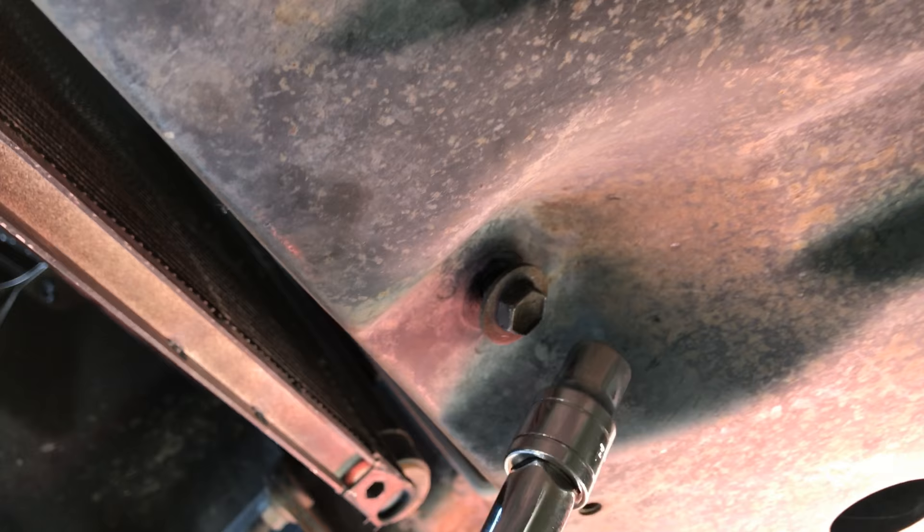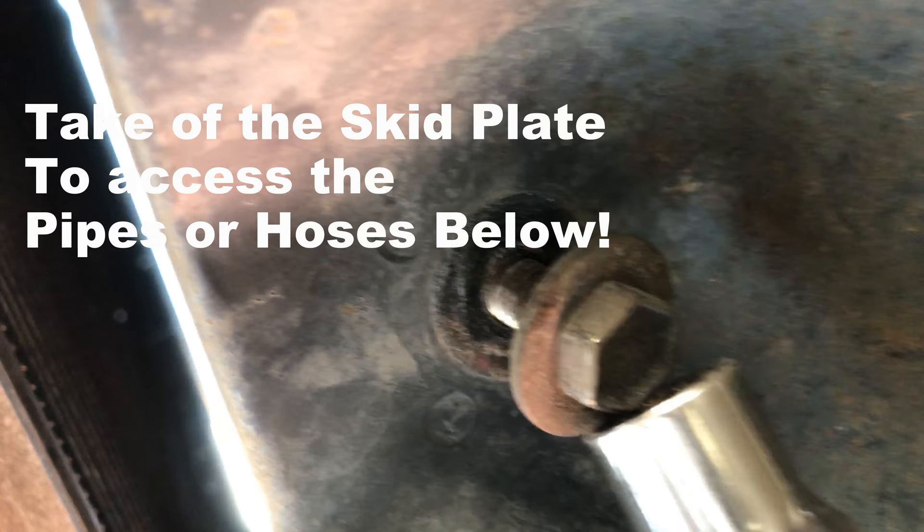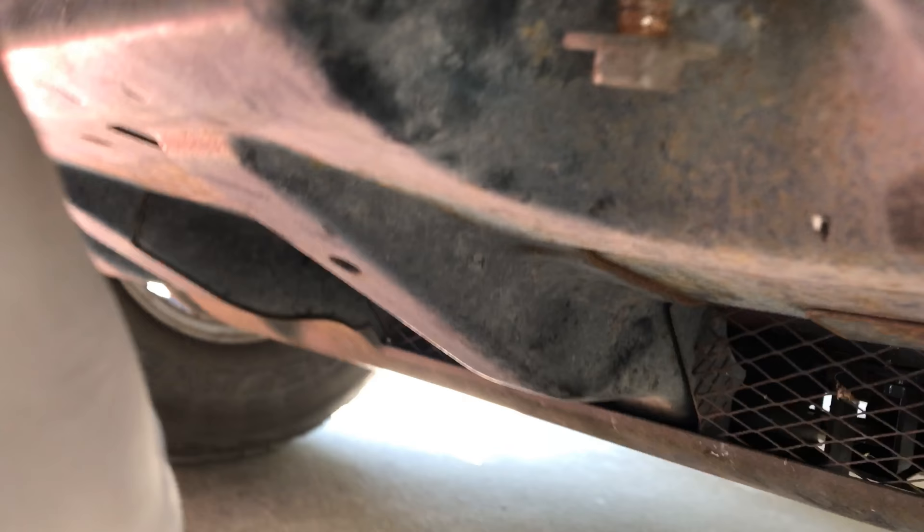Take the four bolts off. This is the front of the FJ — one, two right in the hole, three, and four. There's a hanging hook right here. It just drops down, so I'll take it off and we'll have access to the undercarriage.